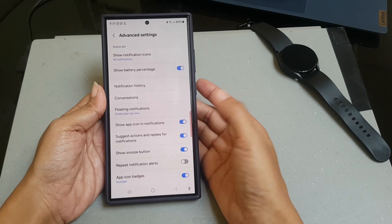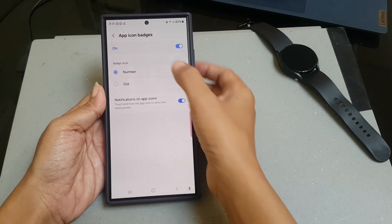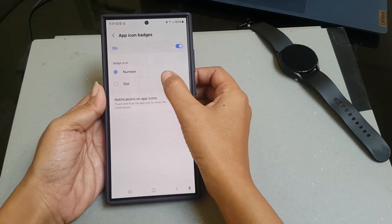Tap icon badges. Under the badge style section, select dot.